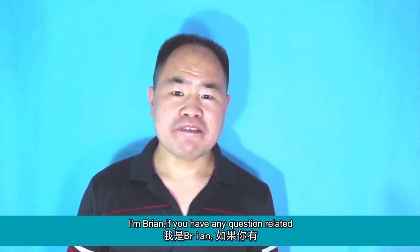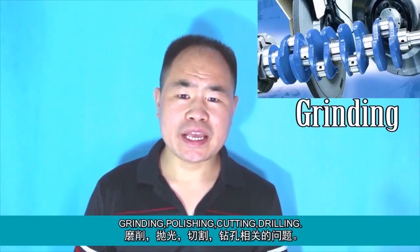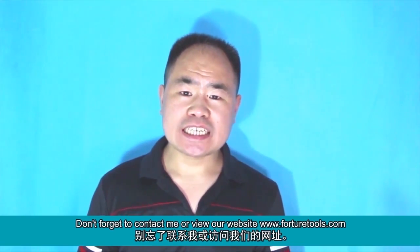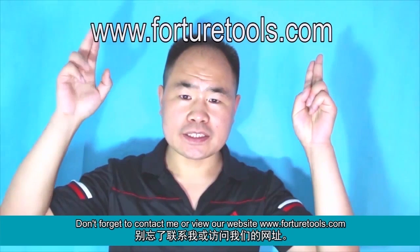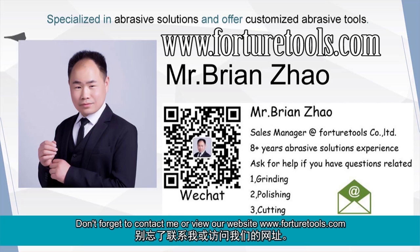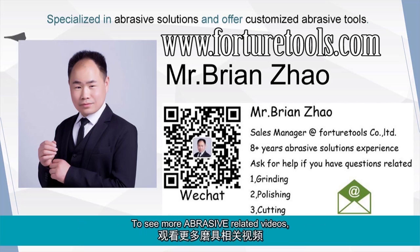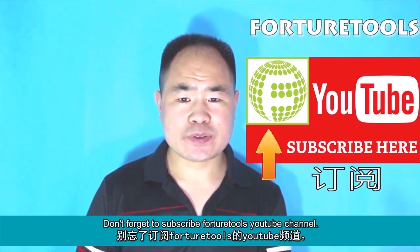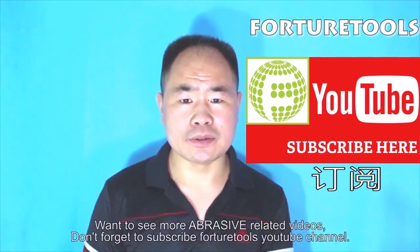I'm Brian. If you have any questions related to grinding, polishing, cutting, or drilling, don't forget to contact me or view our website at www.forturatools.com. To see more abrasive-related videos, don't forget to subscribe to the Forturatools YouTube channel. See you next time.